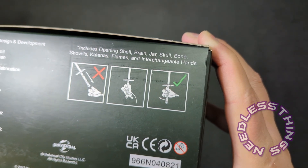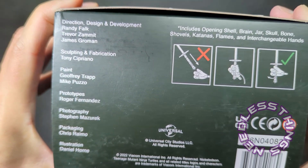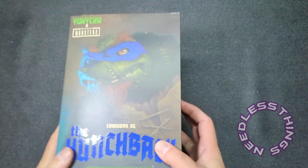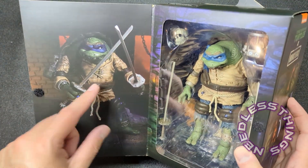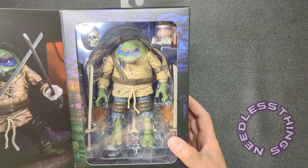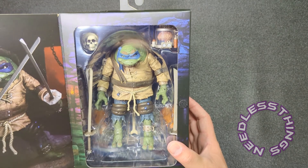Of course the credits on the side of the box are so critically important — these are the people bringing these pieces of art into our hands and onto our shelves. It's got a nice window box packaging with a little pic of the figure and then the figure itself — big, massive, awesome, weird.